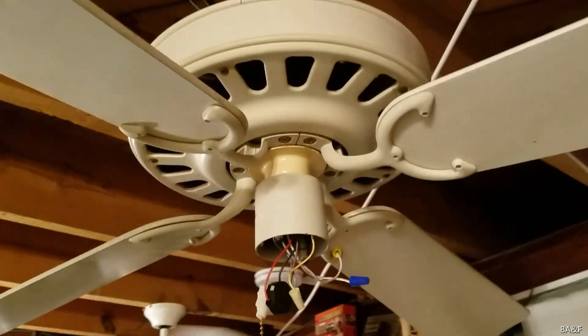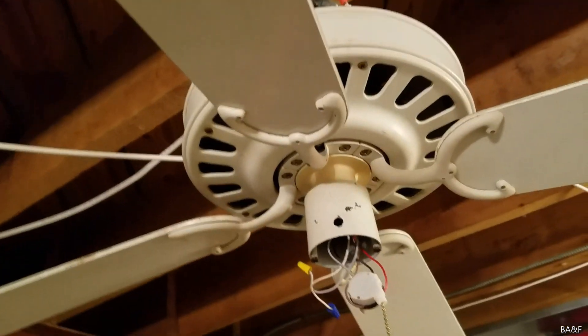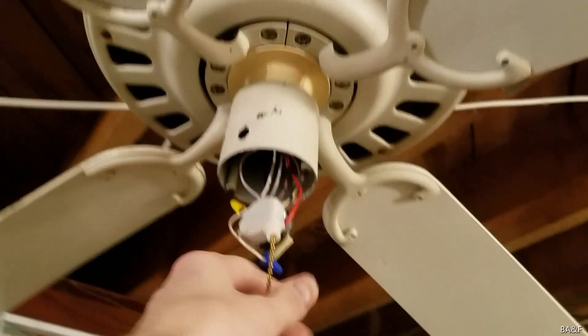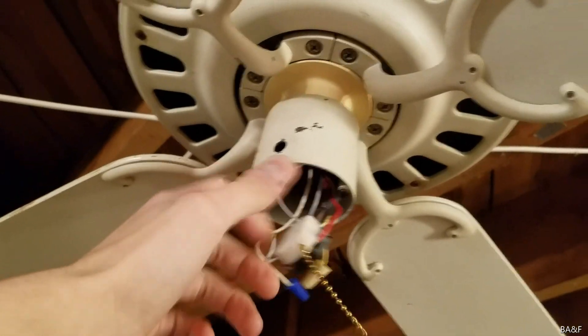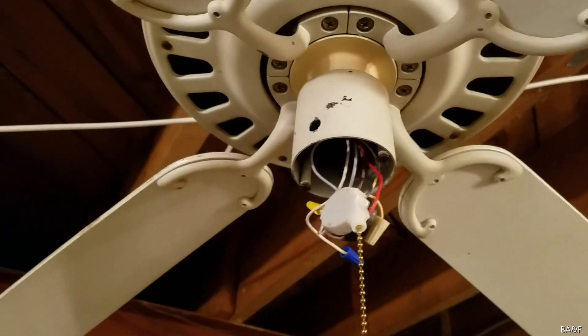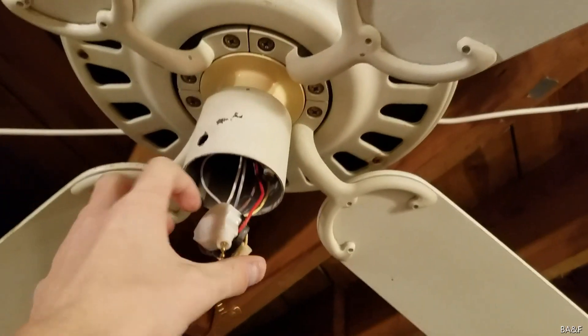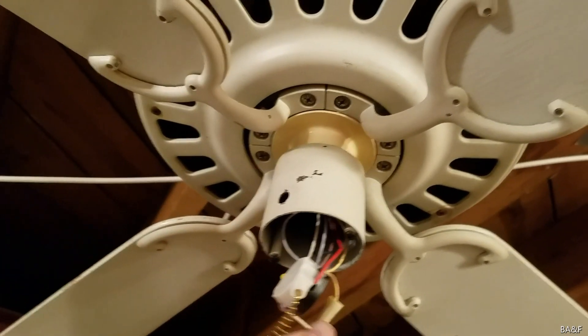Both of these are four-speed models, but one of them had a replacement three-speed pull chain. I worked with that for a while, but decided to finally get it looked at because the speeds were arranged very oddly — it went low, medium, high.